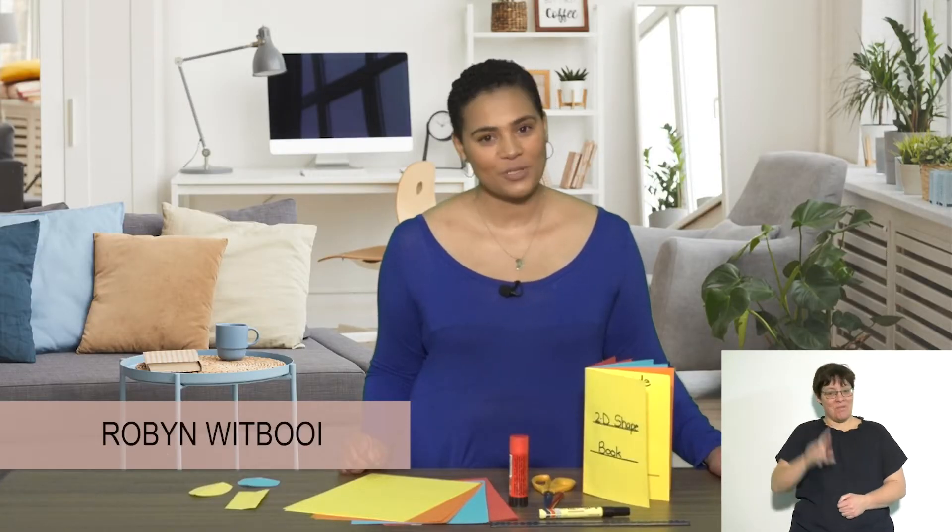Hello everyone, my name is Robin. We've been learning about shapes, so I thought let's make a 2D shape book — and it's going to be a pop-out book, so our shapes are going to be popping out.